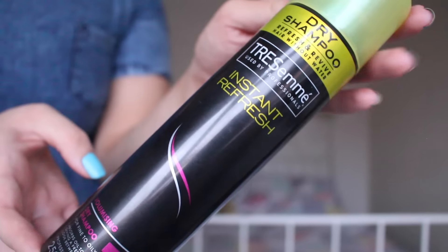So if you're going to a festival this year, this is going to be your number one must-have product, and that is dry shampoo. If you are at a festival, you're probably going to have second day, third day hair and it's going to be getting a little bit oily, a little bit greasy and in need of a refresh. So the product I'm going to be using is the Tresemme Instant Refresh Volumizing Dry Shampoo.